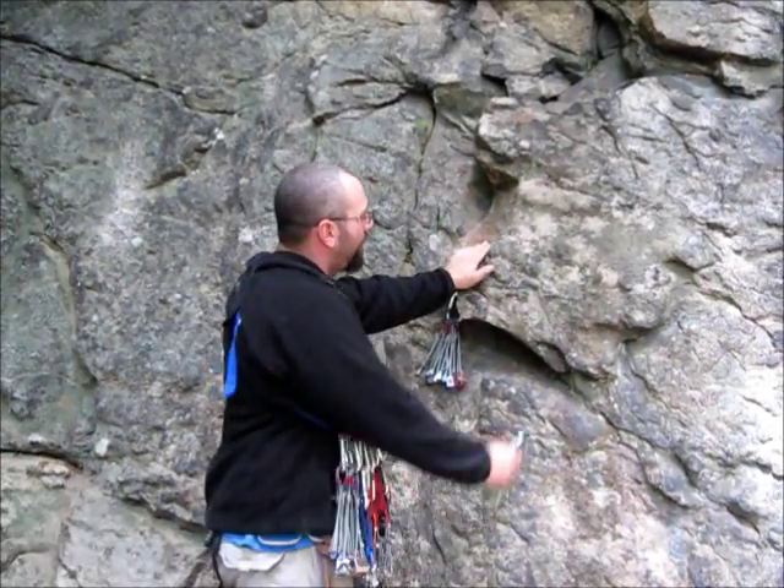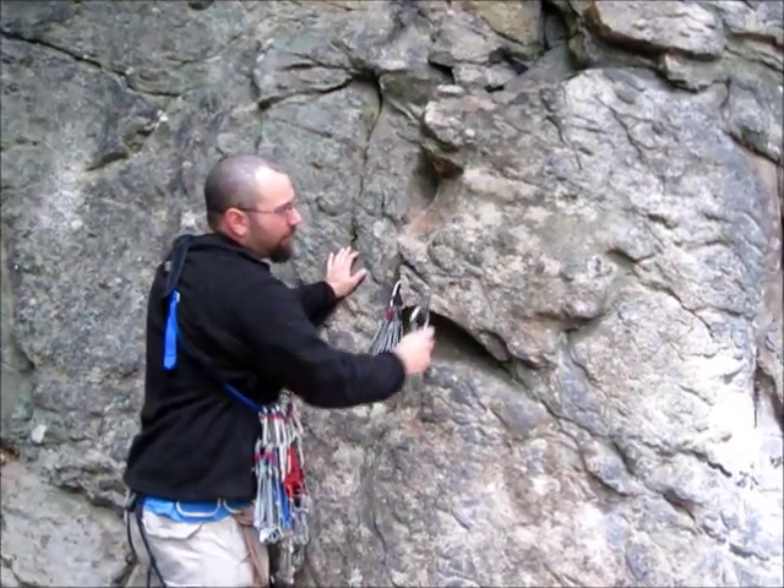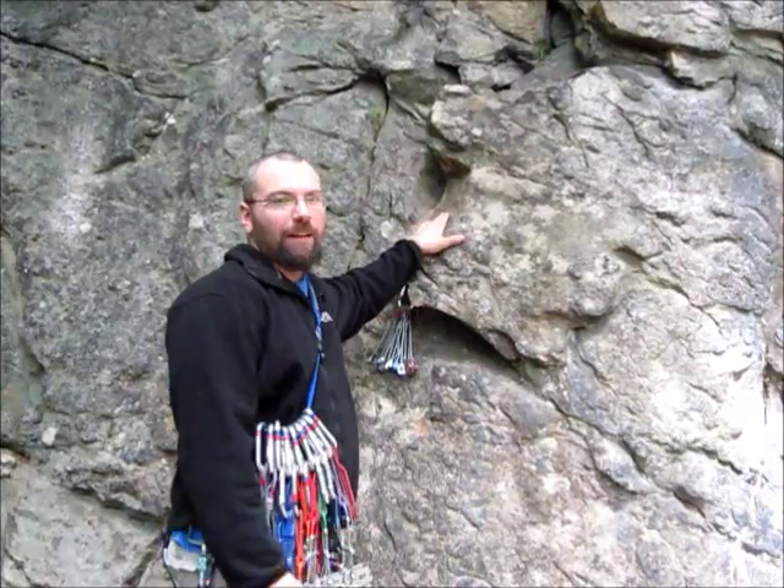You want to listen to the rock. You can hear the sound here compared to this — the rock's hollow, so right away you know it's rotten. But sometimes the rock doesn't always make that type of sound.